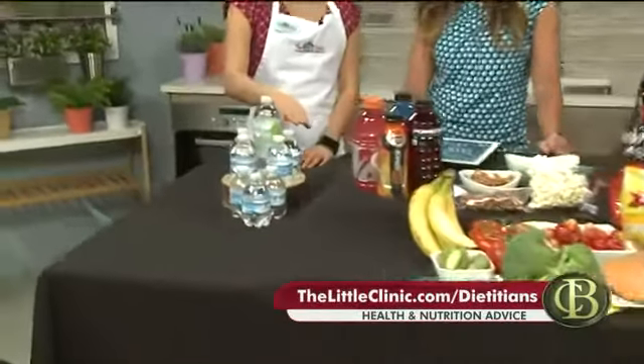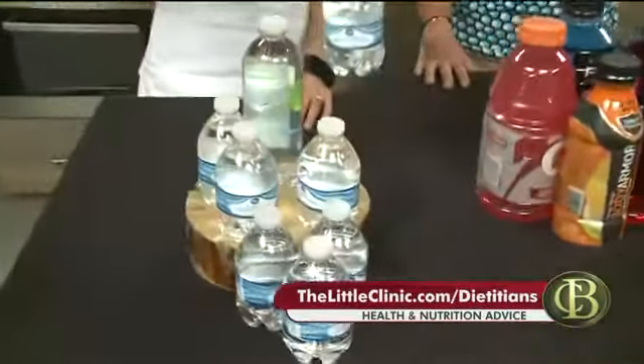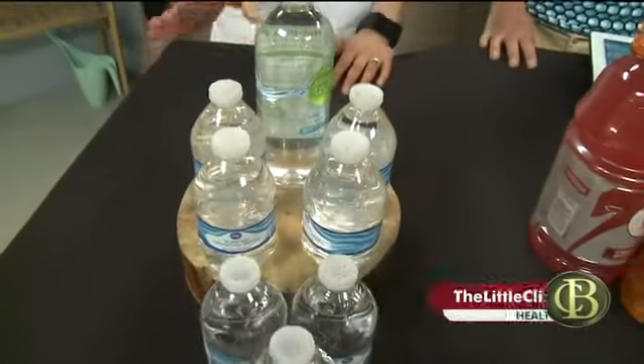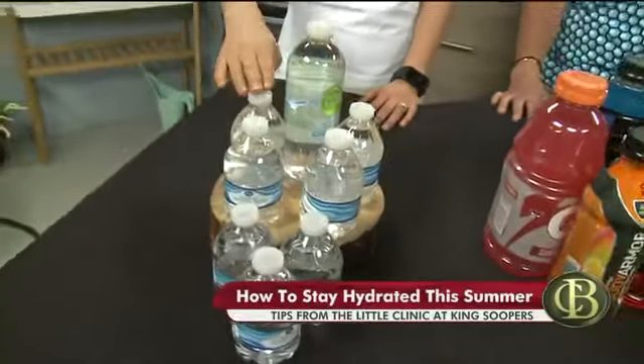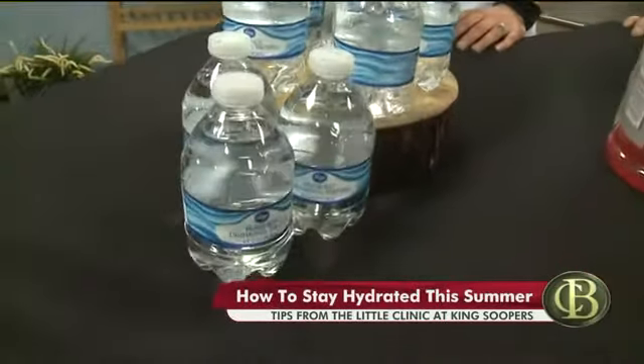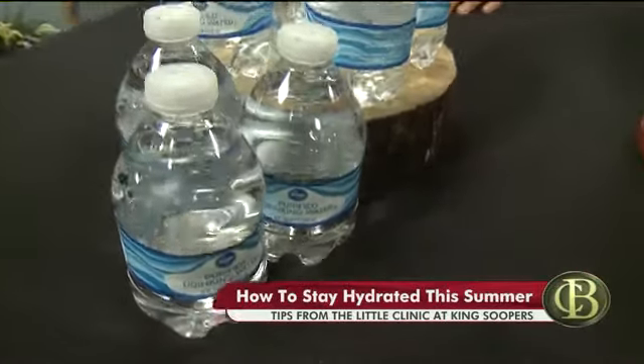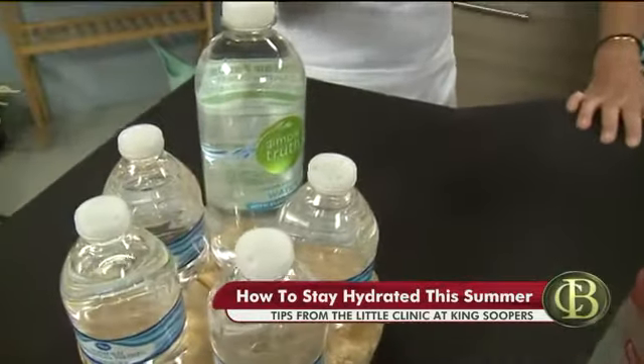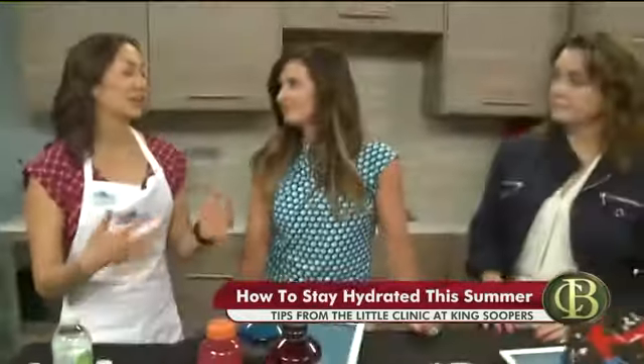Then 15 minutes before, about 6 to 8 ounces — so one of these little guys, or obviously you could use your own water bottle. And then actually during activity, it's about one of these every 15 to 20 minutes. When we're talking about staying hydrated, we're making sure our muscles and our brains still keep working while we're doing any physical activity.